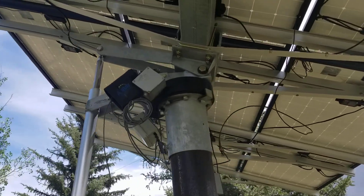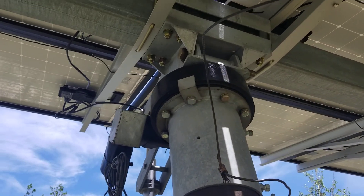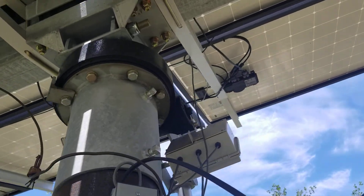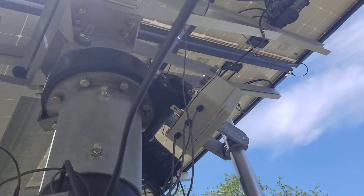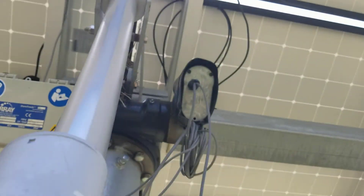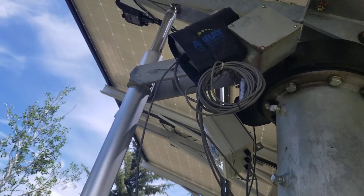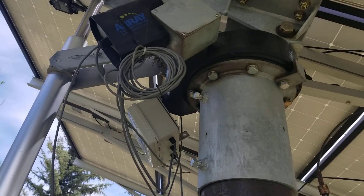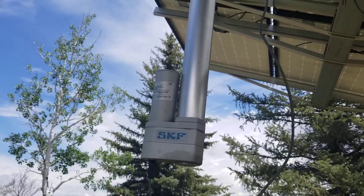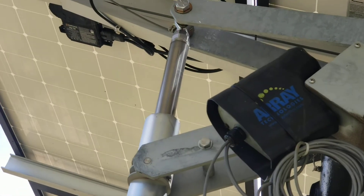The whole array itself pivots from east to west by way of a circular track that is driven by the motor on the very end. That's the motor drive for the circular track, and that's the motor drive for the part that operates the tilting. You can see it's partially extended.